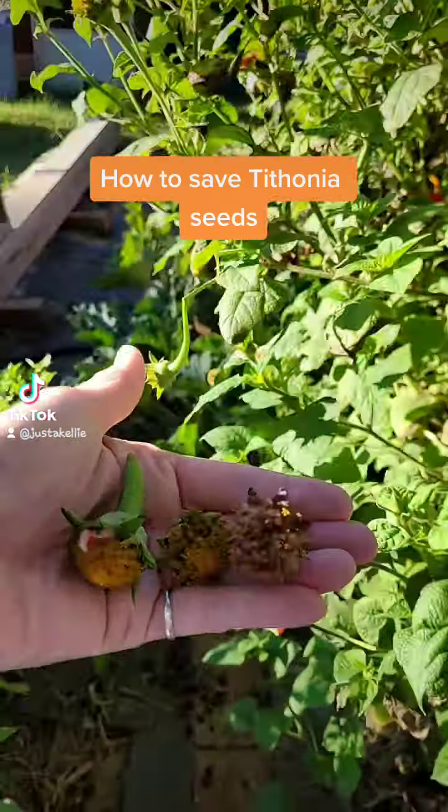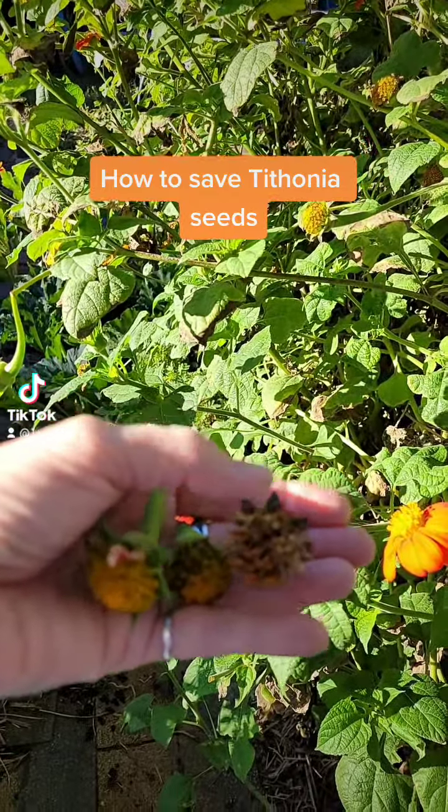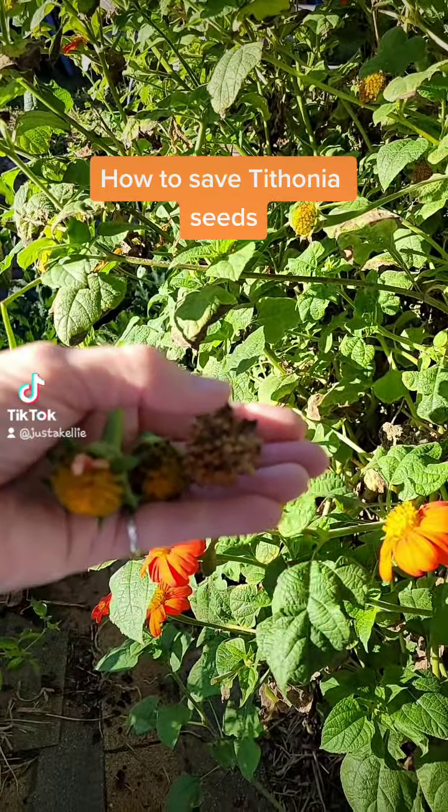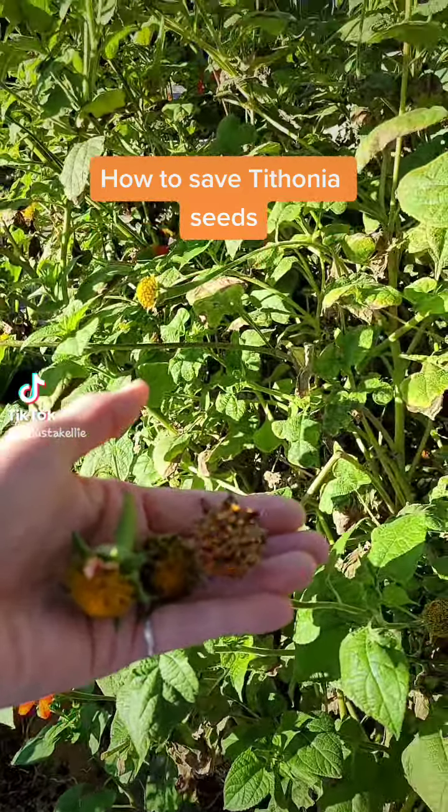I went ahead and picked three kinds: very very wet, medium, and dry. Don't get rid of the dry ones. Yes, they've lost most of their seeds in the ground, but I think they reseed. If they do, cool beans.